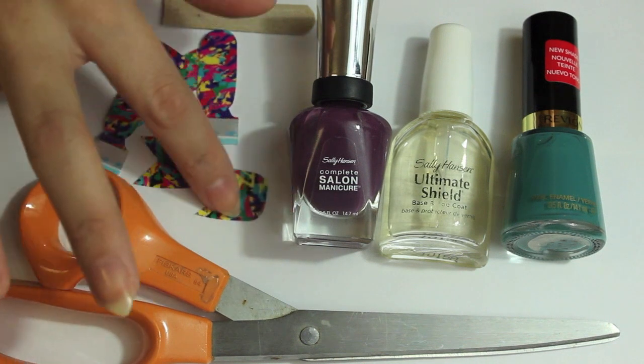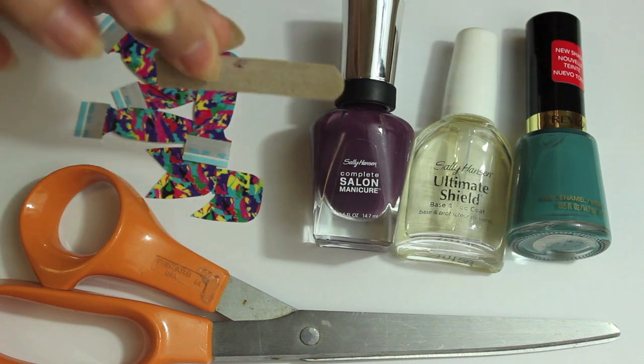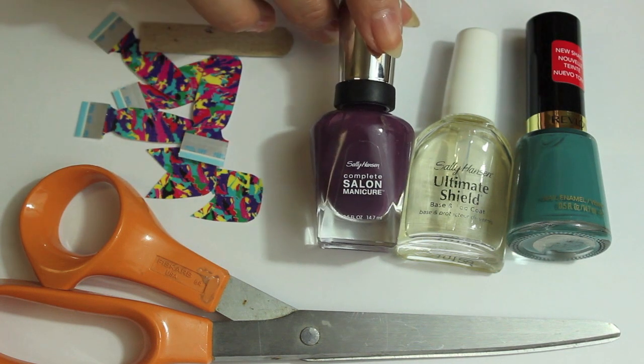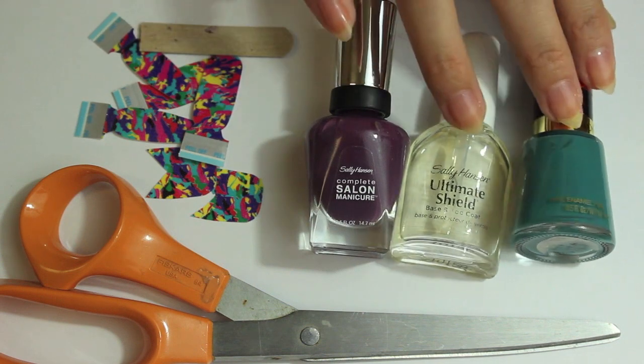So what you're gonna need is just a pair of scissors, your extra stickers that you had — I probably had about five or six left from the last pack — a nail file, and any colors that really match the stickers or just any colors that you prefer.